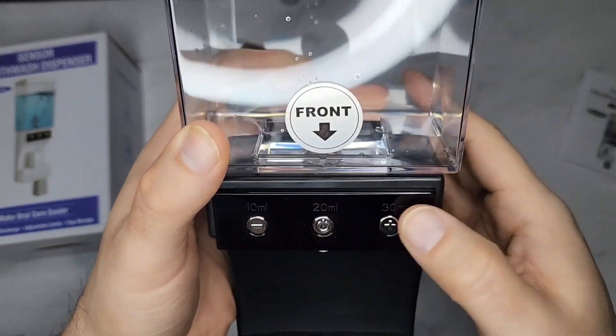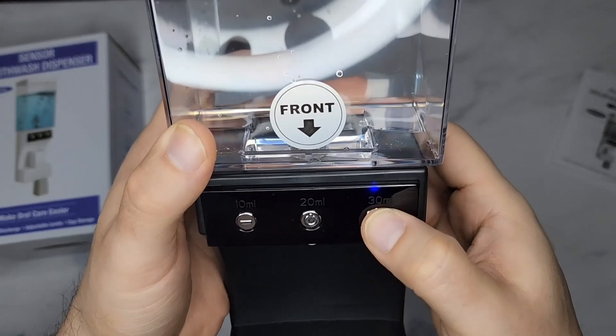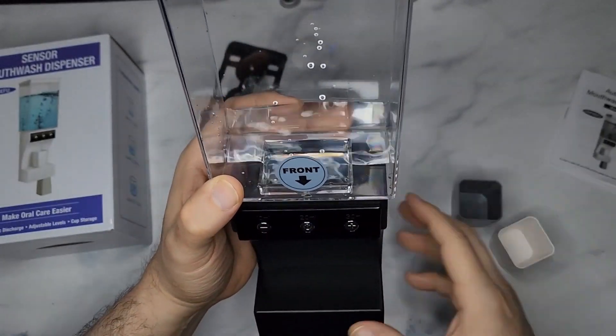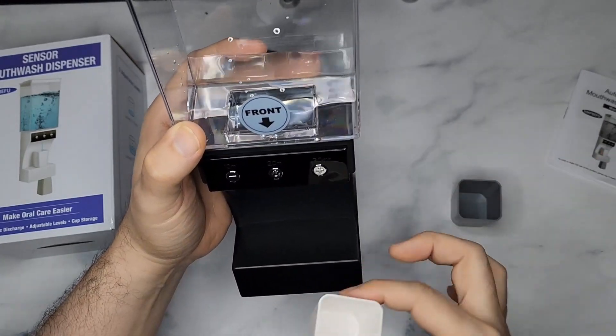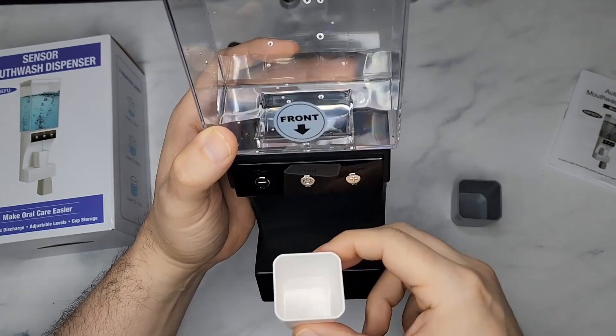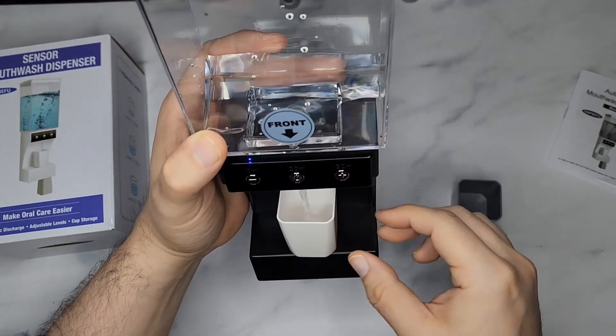If you turn it on, you see that blue light came on. If I go up, you see it went to 20 milliliters, then 30 milliliters, and if you go down it'll go back to 10. I'm going to set it at 10 to show you — when you put the cup in, it automatically magnetizes the cup and it will just start dispensing the fluid just like that.